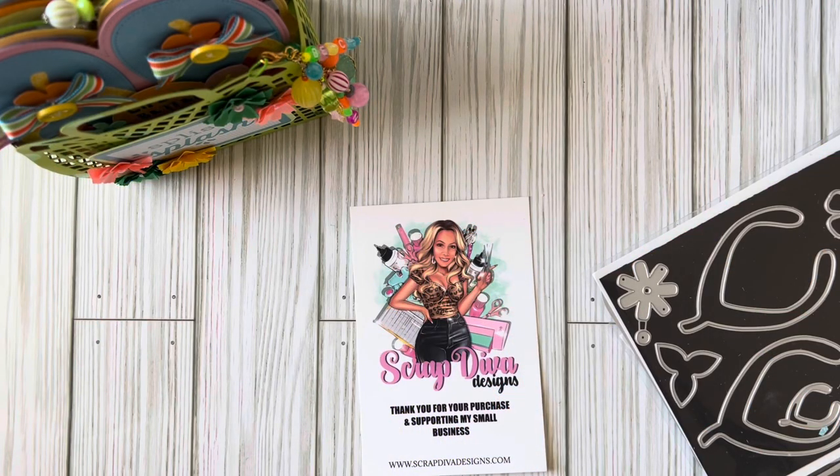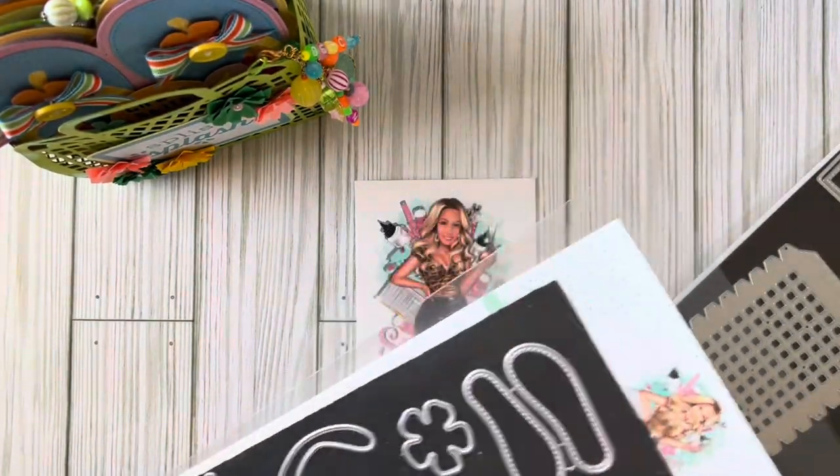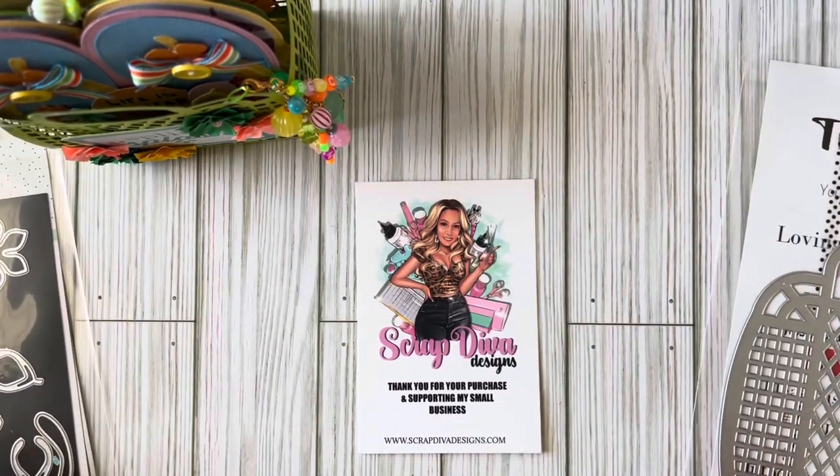Hi crafty friends, welcome back to my channel! This is Marissa. Today I have a Scrap Diva Designs team project. I've been behind on sharing walkthroughs for YouTube. Head over to scrapdivadesigns.com if you want to pick up these dies I'm playing with — they are pre-order. It's the flip-flop mini album and the jelly tote, and these two have sold out so fast.